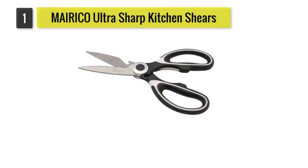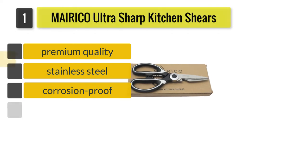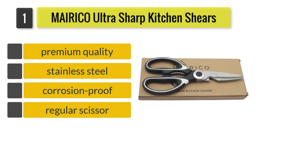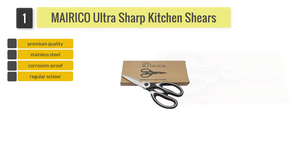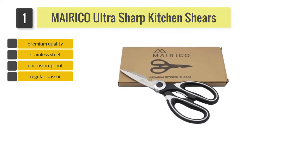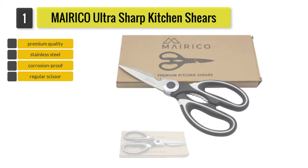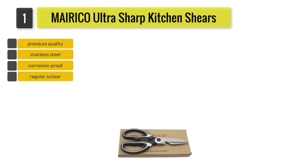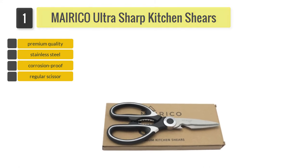Number 1: MAIRICO Ultra Sharp Kitchen Shears. The two most important parts of a poultry shear that determines everything, from durability to how user-friendly the scissor is, are the blades and the handle. This kitchen shears from MAIRICO offers top-notch quality in terms of both the design of the handles and the efficiency of the blades. The blades have been sharpened to perfection and are made from premium-quality stainless steel, making them highly resistant to bending, chipping, and corrosion.